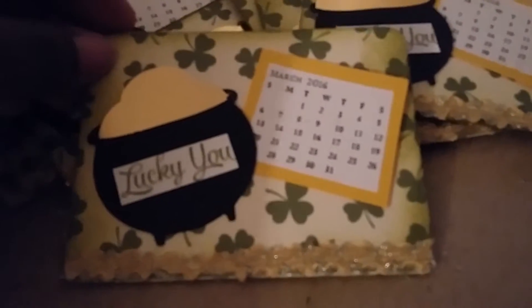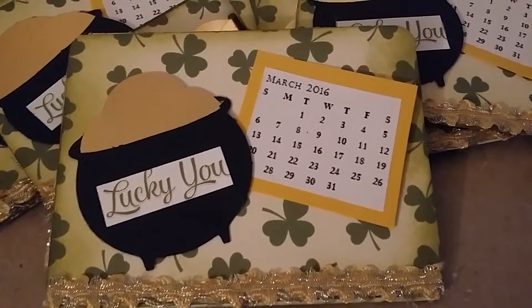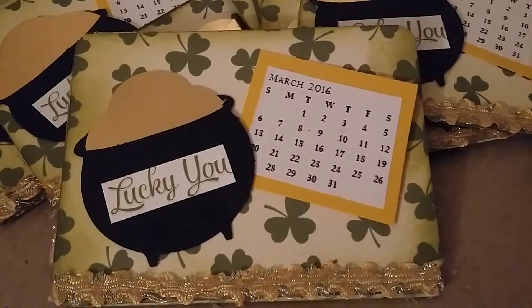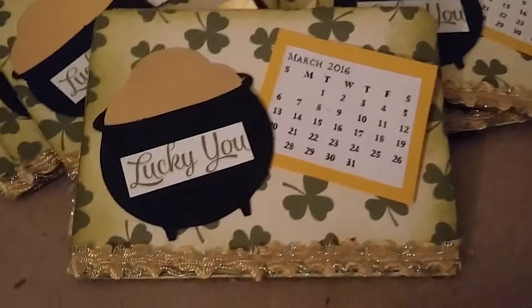But this is what I came up with for the month of March for my calendar mini album swap on myscraproom.ning.com. Well, everyone, thanks for watching and please like, comment, and subscribe. I appreciate you very much. Have a very blessed day.